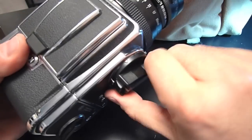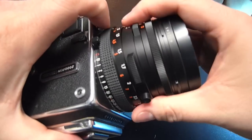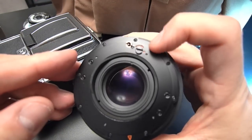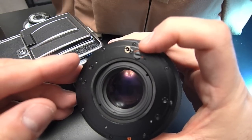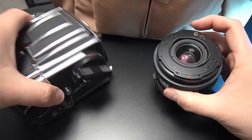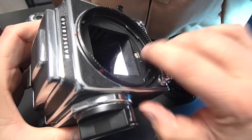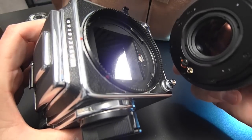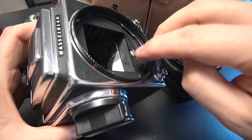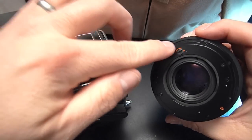I'm going to dismount the lens now, make sure that the body is wound, and show you how this works. You see this screw-shaped thing? That is essentially the wind knob or the cocking knob for the shutter. If you look in the body, there's a screwdriver-shaped thing — see how that sticks out? That mates with this once the lens is mounted, and when you wind the body, it turns that screwdriver-ish thing, and that turns this to cock the shutter.